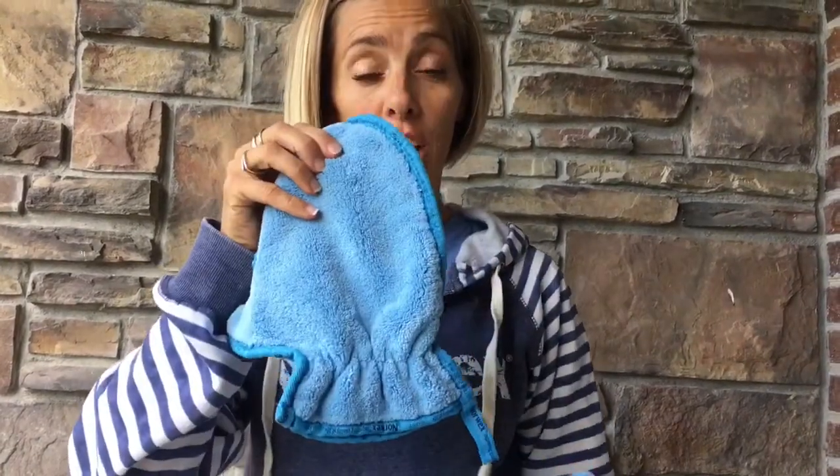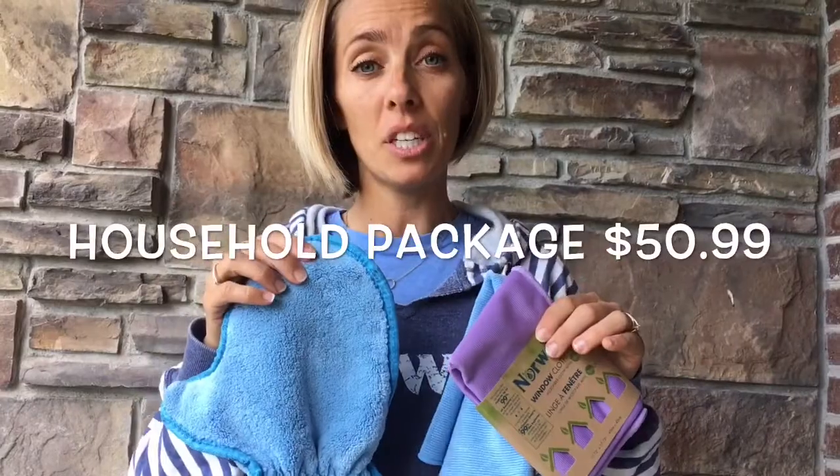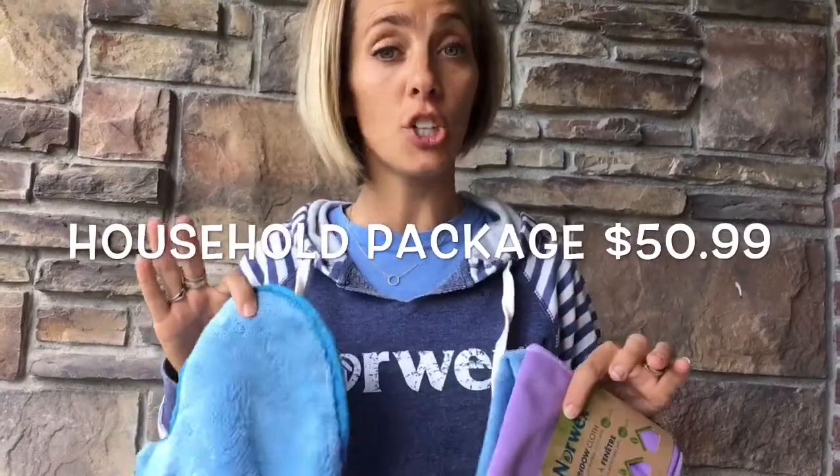If you're just getting started with Norwex, you're definitely going to want to start with the Household Package at the very least. In the Household Package, you get the Enviro Clean Everything Cloth, you get the Purple Polish Window Cloth, and you get the Dust Mitt. These three things will clean 90% of your house with just water, and you can ditch all the chemicals.